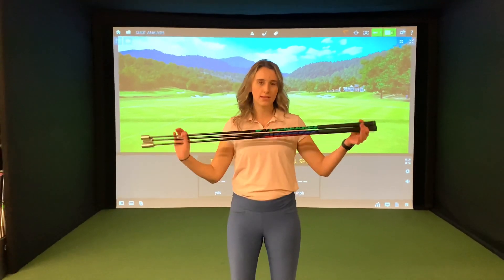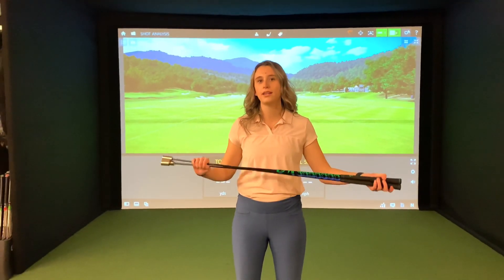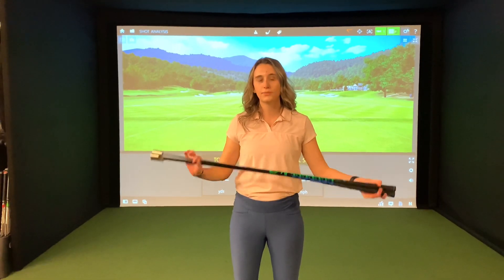Hi members, it's Rachel here with this week's episode of Product of the Week. We all want to hit the ball farther, and the best way to do that is by generating more club head speed. The Superspeed golf sticks come in a variety of sets for every golfer. Swinging them just three times a week can increase your club head speed by up to 8%.